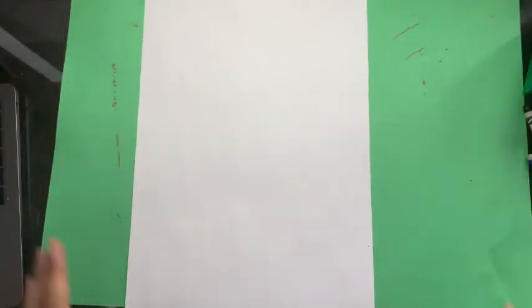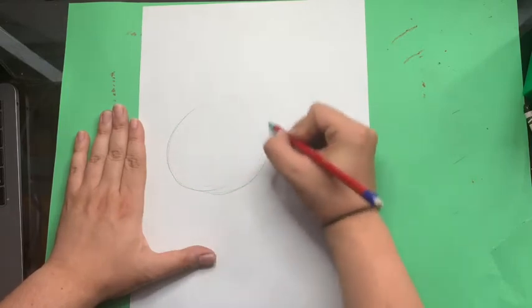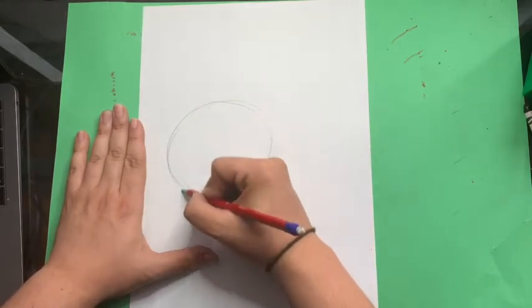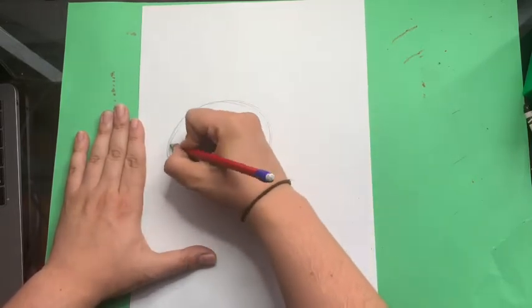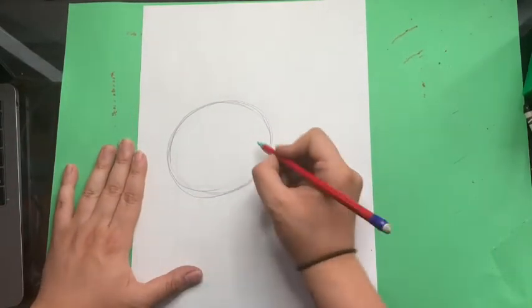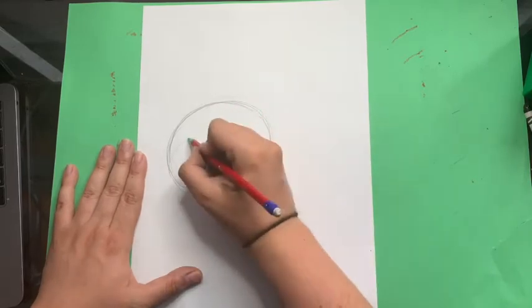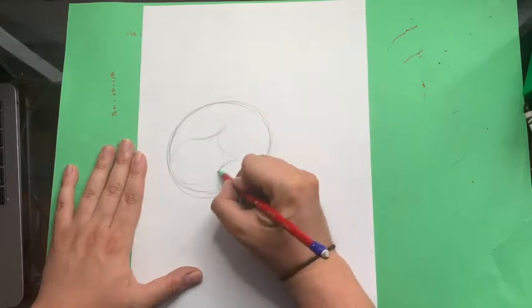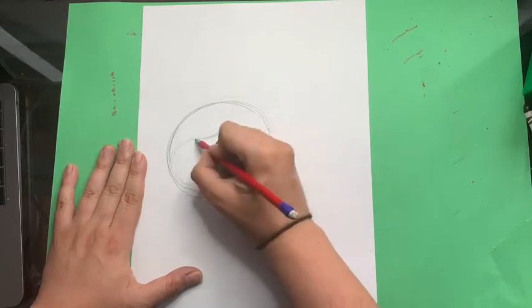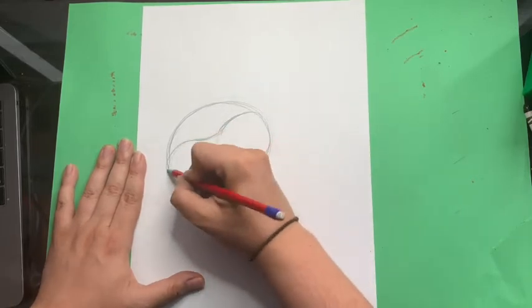I am all set up. I have my white piece of paper in portrait mode and here we go. So the first thing we're going to start with is a circle that's kind of on the side, so it's more like an oval. In that oval you're going to make two circles, and we're going to connect them with two lines so they look like an eight.